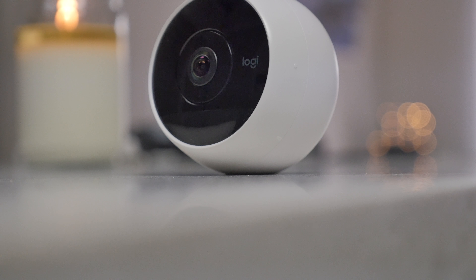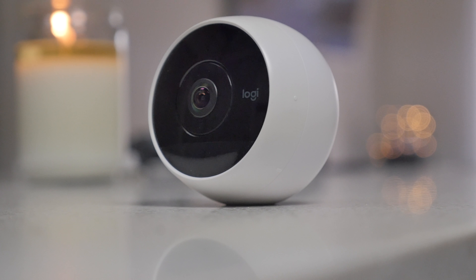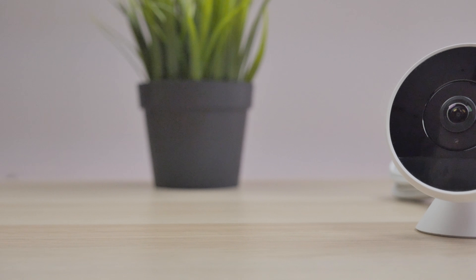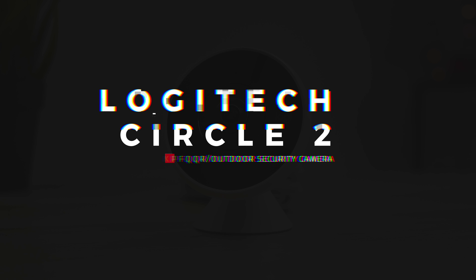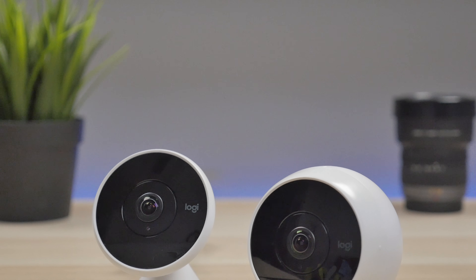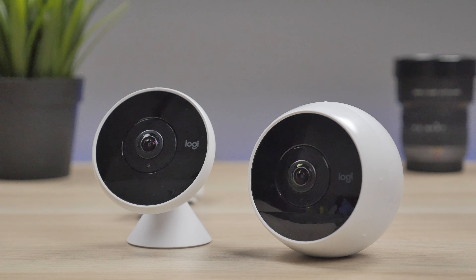If you've been looking for a way to upgrade your security game whether it be indoor or outdoor, this product may be something worth checking out. What is up guys, Joel here back with another video and this is the Circle 2. It's going to be a weatherproof security camera for not only inside but also outside. So Logitech, which is the makers of the Circle 2, recently reached out asking if I wanted to check out their security camera, and something that really intrigued me about it is the fact of how versatile it is.